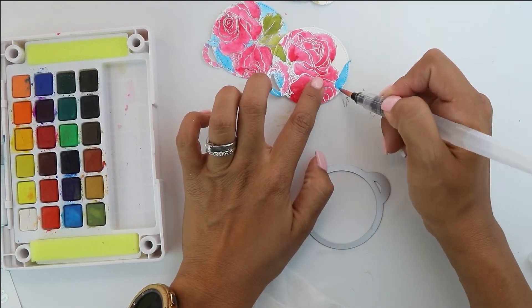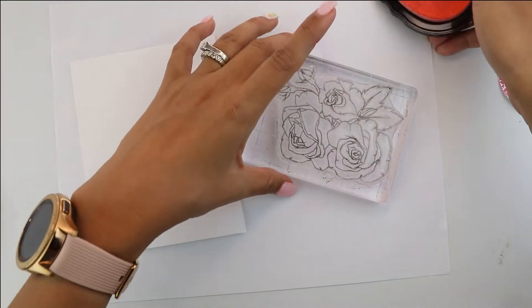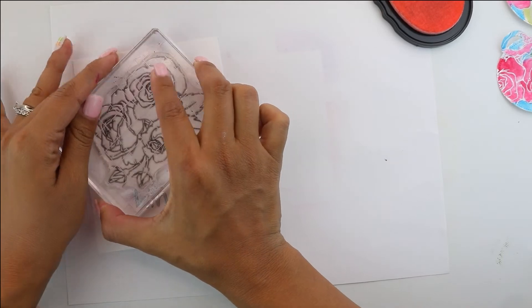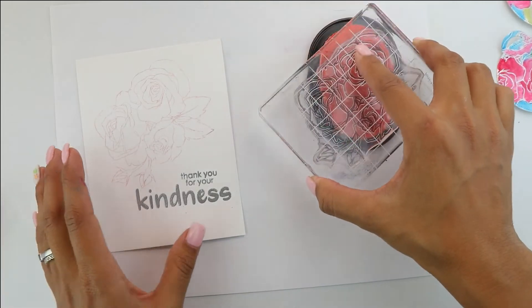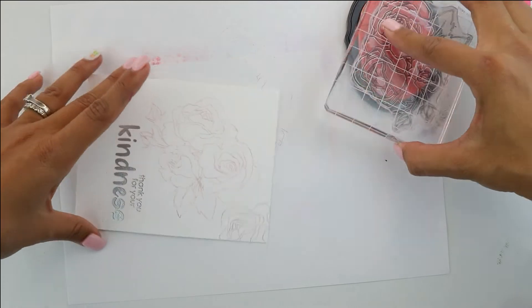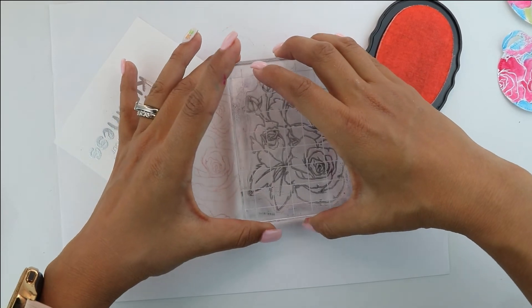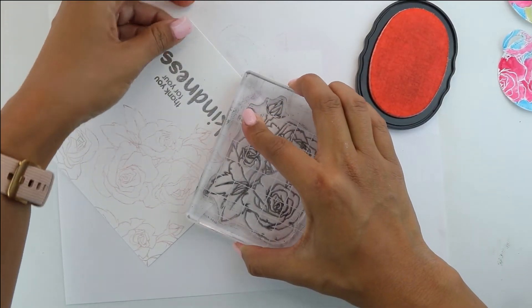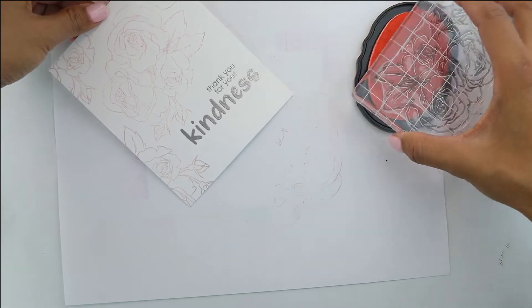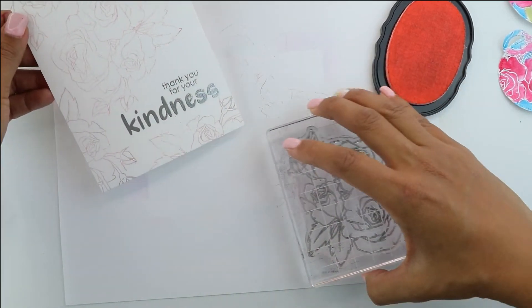We're going to finish that up and set it aside. We will be putting foam adhesive on the back before we place this on our card. While those dry, I'm going to grab some really light pink ink and we're going to stamp the beautiful Kindness Bouquet flowers all around the "thank you for your kindness" stamp set, trying to cover all the angles. It's still going to be really clean and simple, but you're going to have this really pretty background stamping on the white cardstock. You could totally use blue or green — I just thought the pink kind of put everything together and it didn't look so plain when adding those gorgeous round tags.